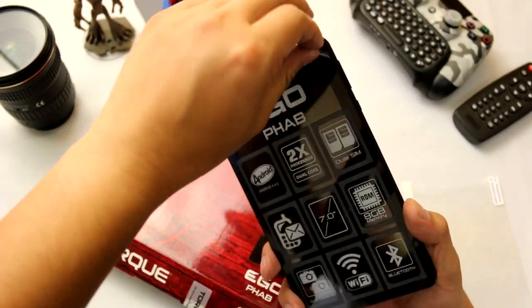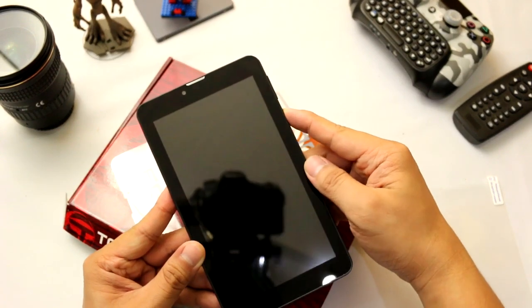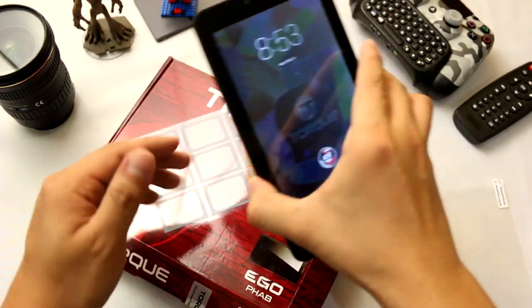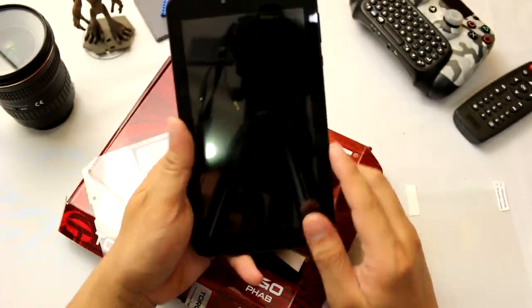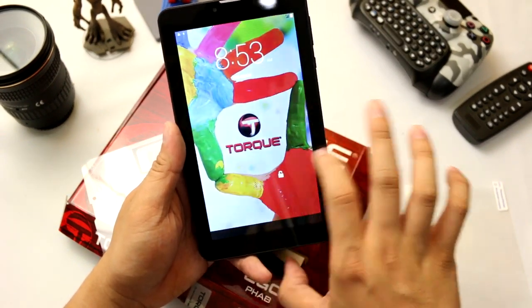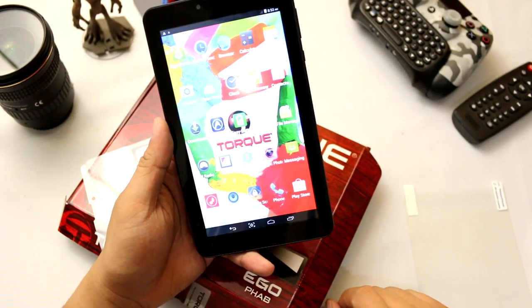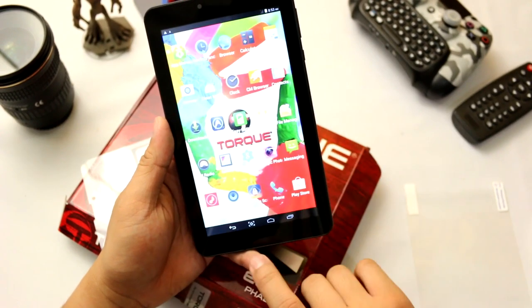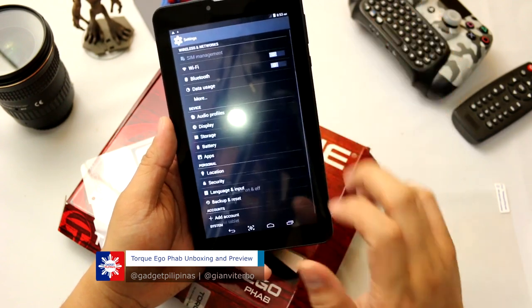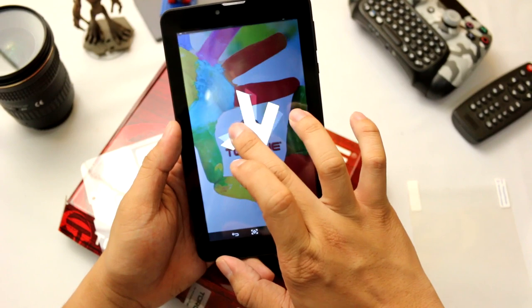Let's remove the screen protector and turn it on. Alright, it's now on. This is the UI of the tablet — the logo of Torque is there. You have on-screen buttons. Let's check if it's indeed running on KitKat. Yes, it's running on Android 4.4.2.